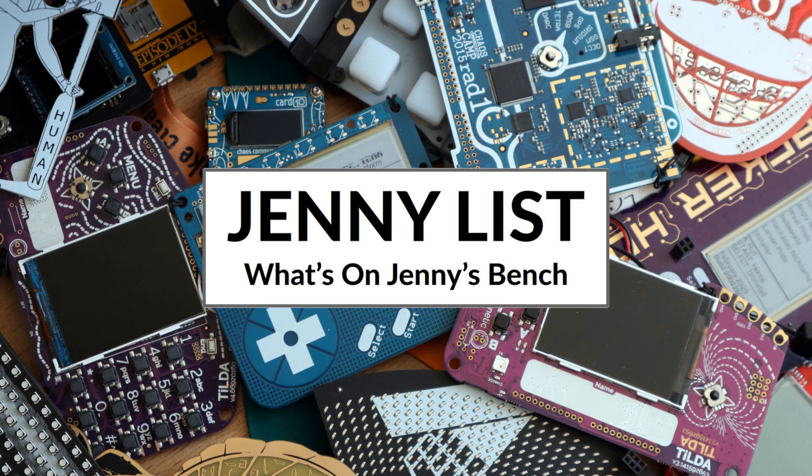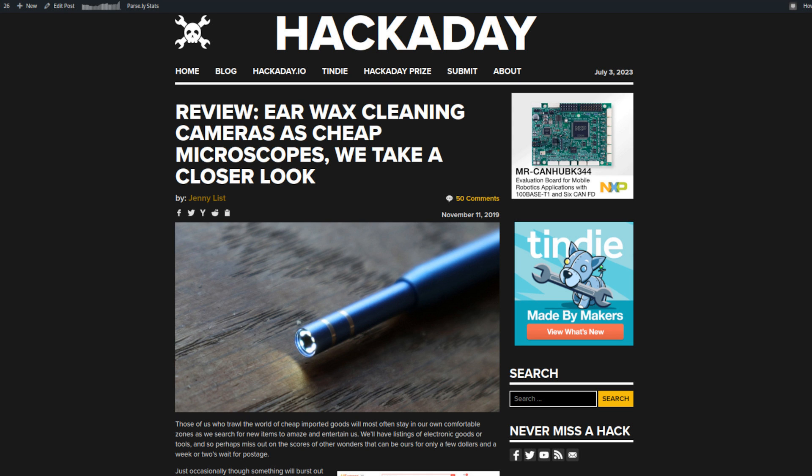My name's Jenny List and it's time for another exciting installment of What's on Jenny's Bench? I left you in the last episode of this series with some very shaky footage shot with a Chinese ear examination camera — a little USB microscope designed to shove in your ear. I came to the conclusion that I needed something that could focus in on whatever was coming out of the back of the lens from a distance, rather than trying to put the sensor up against the lens.